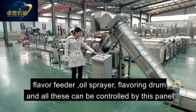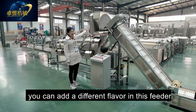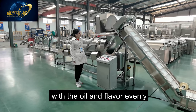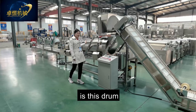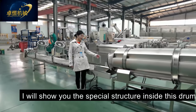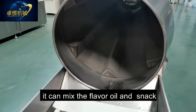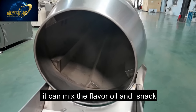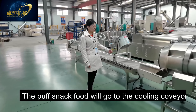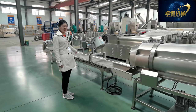During operation, you can add different flavors in this feeder. It can mix the snack with oil and flavor evenly inside the drum. Inside the drum, there is a special design structure that mixes the flavor, oil, and snack evenly. After flavoring, the puff snack food goes to the cooling conveyor, where it will cool down enough for packing.